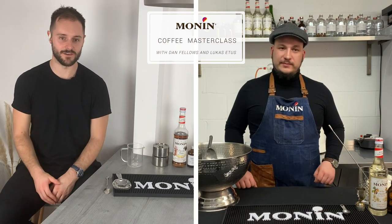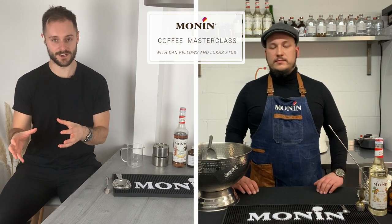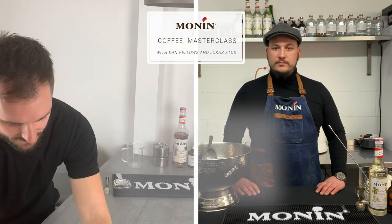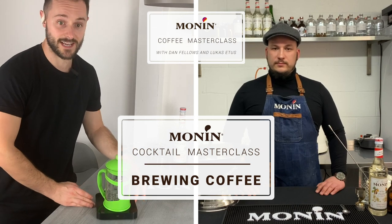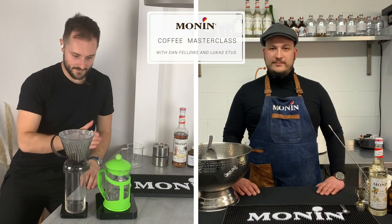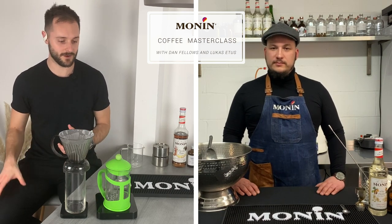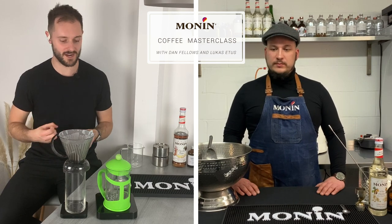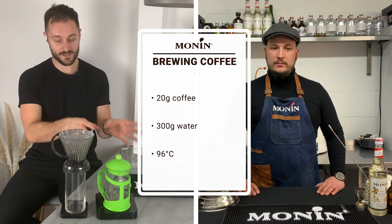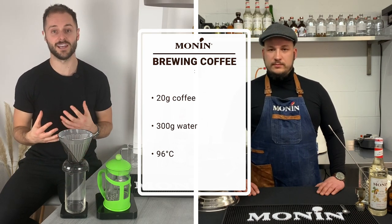Extraction is at the heart of everything in coffee — fundamentally we're extracting flavors from roasted coffee beans into a beverage. There are two key brew methods: a cafetiere, which is a great example of an immersion technique — closest to maceration — and a pour-over type method. The cafetiere steeps coffee and water together, while the clever dripper uses percolation, where water is poured over a bed of ground coffee and draws through into the final beverage.